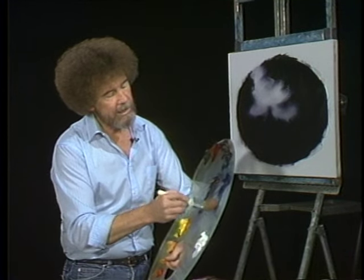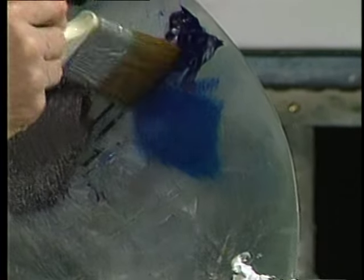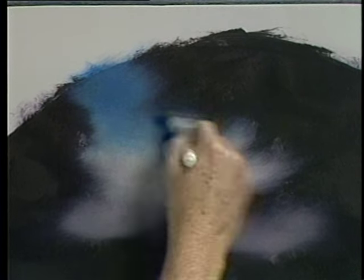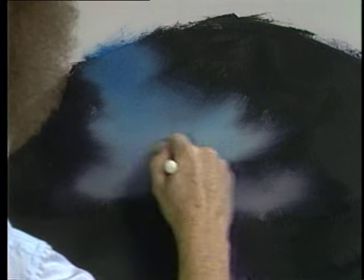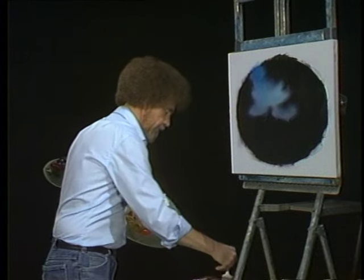I want to start out with the least little amount of phthalo blue — just the tiniest little bit — on the old two-inch brush. Let's just put the indication of a beautiful little sky up here. Just a little bit of blue back here, not much, and just let it fade more and more as it works down, right on down to virtually nothing. Very soft. I want this to be a soft painting today.